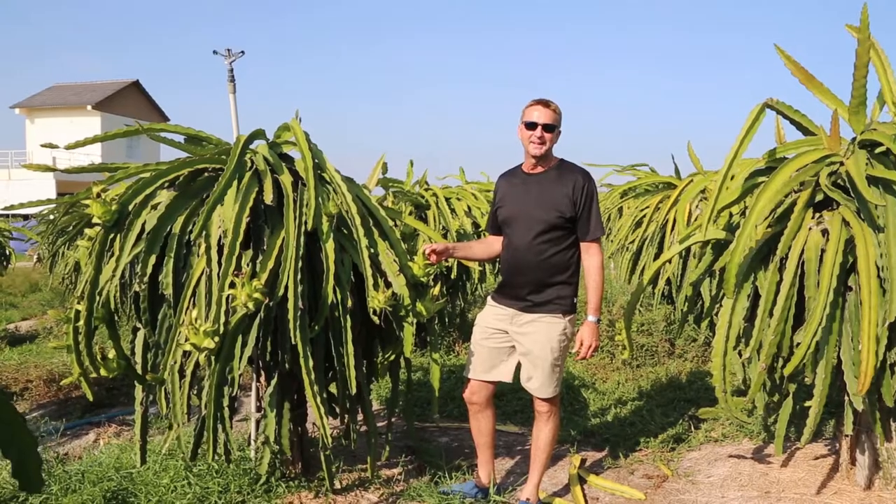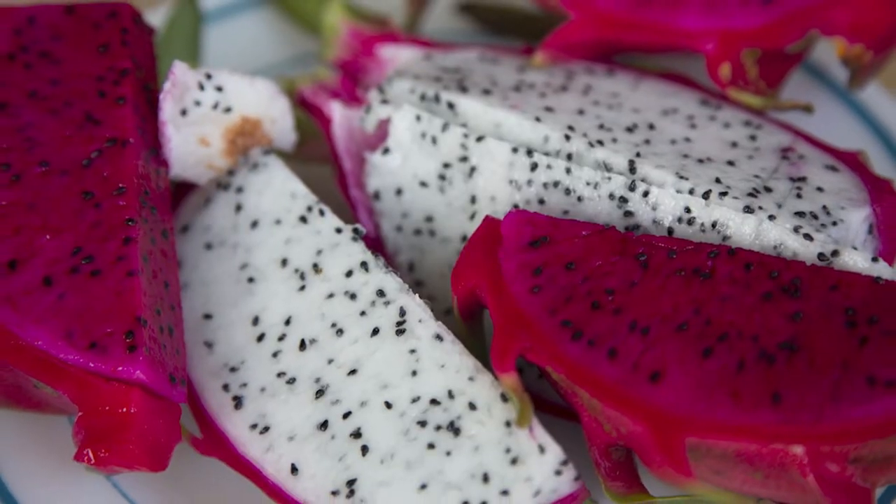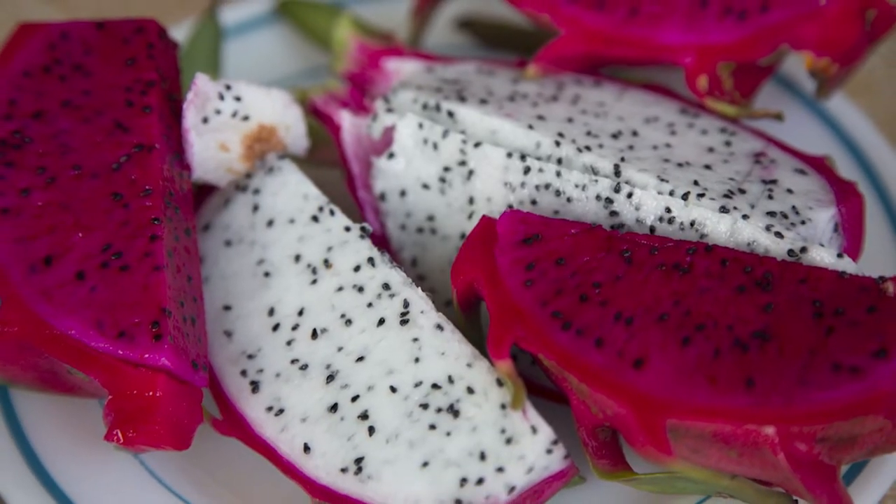My favorite is the red. The flavor of the red fruit is so much more pronounced, and of course the color is so intense — it has to be really good.